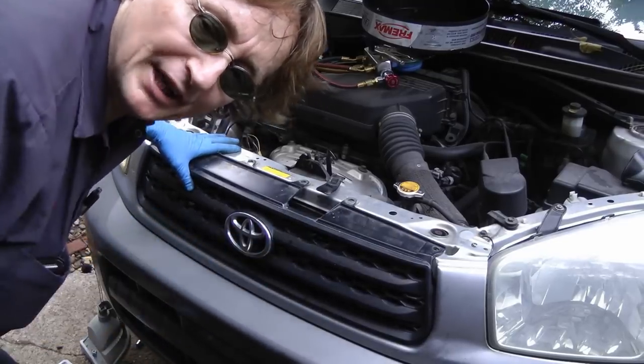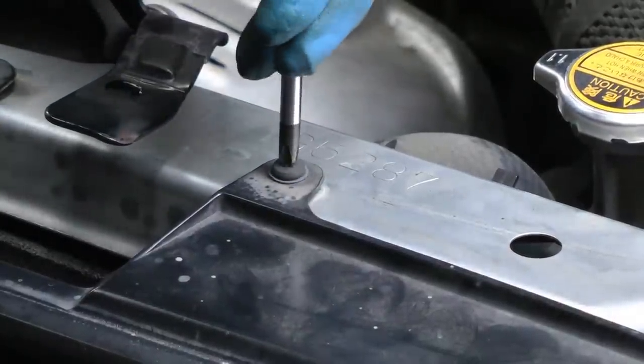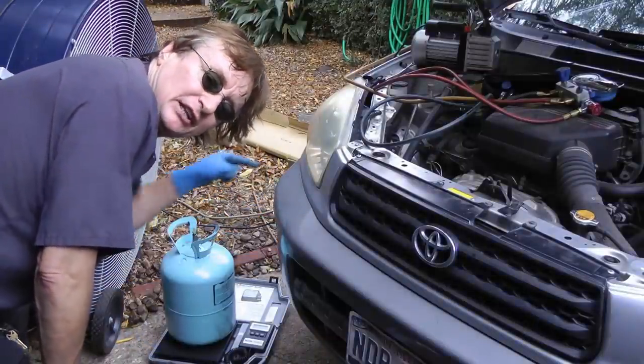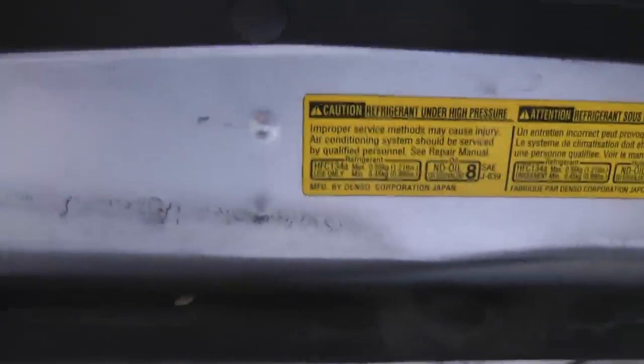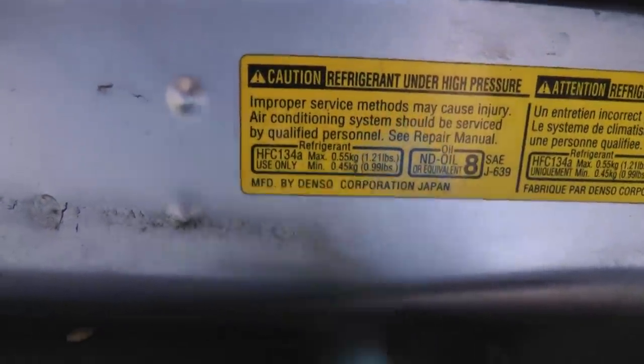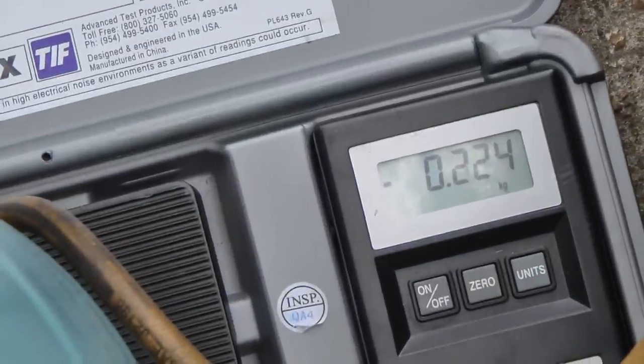Put the grille back in and bolt it on. Screw all the pieces in tight. Then after about an hour of evacuating all the moisture out of the system, you fill it up with refrigerant — and it tells you how much right on the sticker here. It says .55 kilograms, so we'll fill it up using the scale until it gets to .55 kilograms.